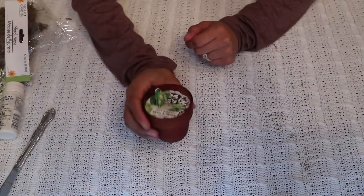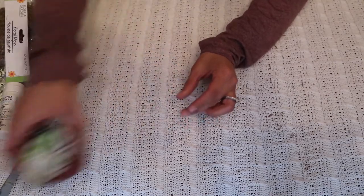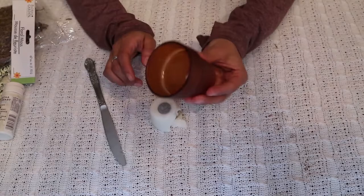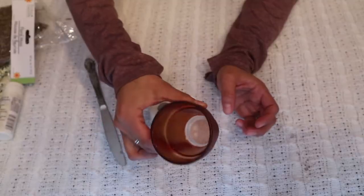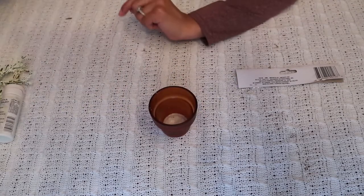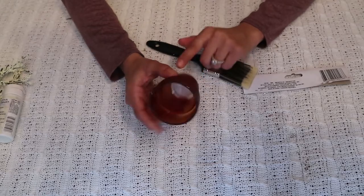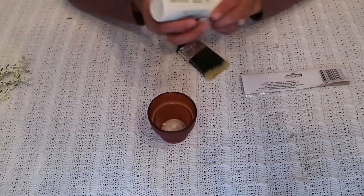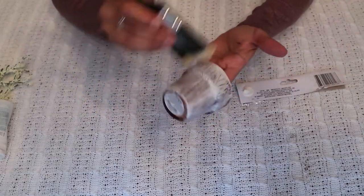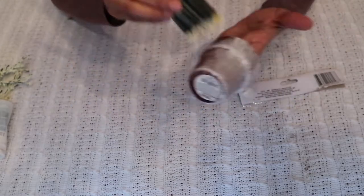To start this project off, I went ahead and lit the candle to soften up the wax so it makes it easier for it to pop off. Next we're going to grab the white paint and just give this a light brush, kind of like a white wash. You can put as little or as much paint as you like.